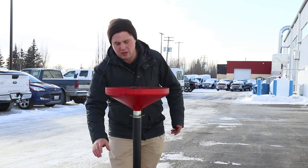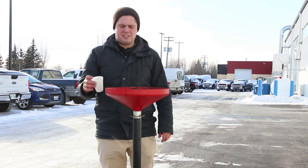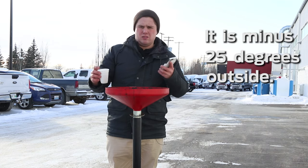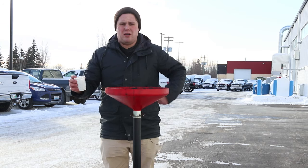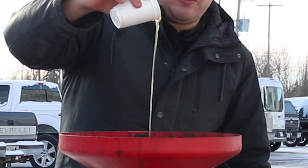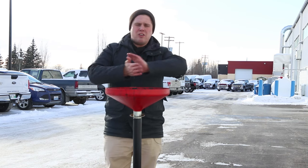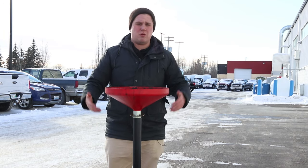Now this is engine oil that's been sitting outside for the last six hours. Siri, what's the temperature right now? It is minus 25 degrees outside. So it's about minus 25, give or take — with wind chill it's about minus 30. When I pour this out, you can see how thick it is and how slowly it's moving. That's not gonna lubricate your engine when it's this cold. All those metal parts working inside your engine are gonna grind together, causing a lot more wear and tear.